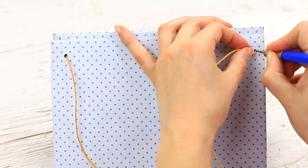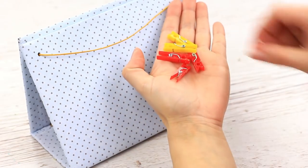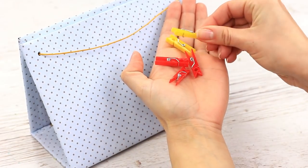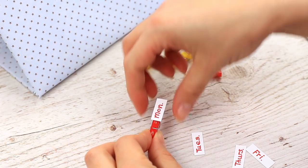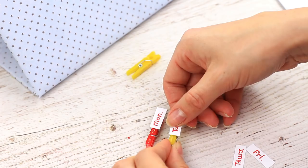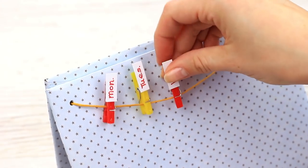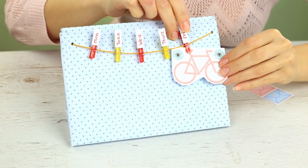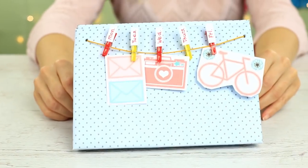Put the cord in the other hole and fasten with a knot. Take small decorative clothespins and attach a weekday tag to each one. Fasten the pins to the cord. Write necessary notes and reminders to the weekdays and use the daily log as your guide.